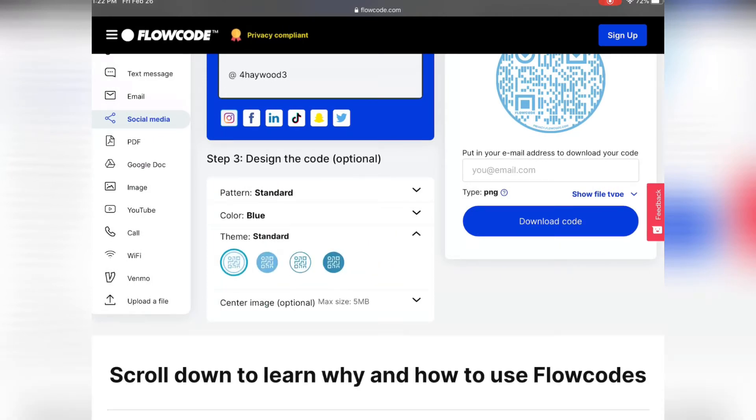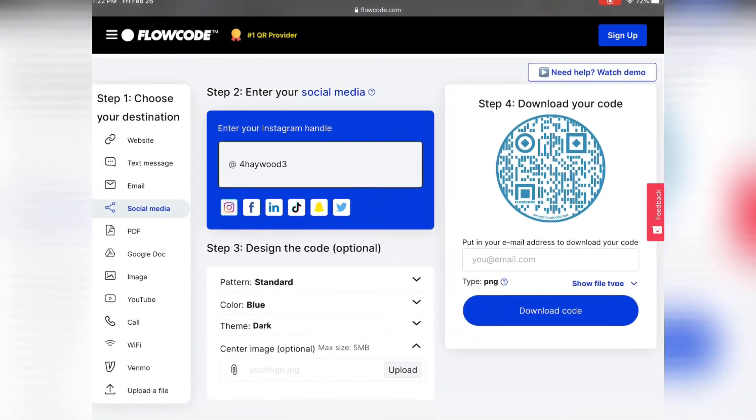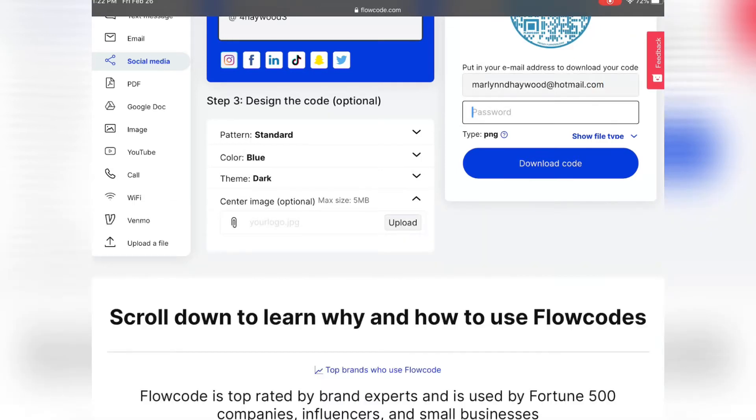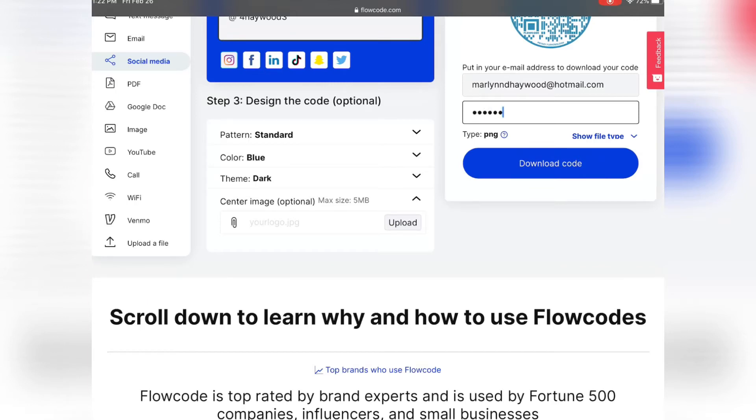You also have the choice of the theme. I'm a dark and lovely guy. Also, you can upload a photo and it'll go in the center of your Flow QR code. Then you're going to go over to step four, where you can download the code and have it sent to your email address. Here I'm putting my email address in, and then we also have the passcode. And then you've actually signed up for your Flowcode QR. You can change it however you want — it's quite simple, really straightforward.